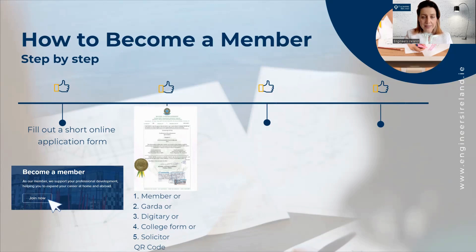If you are outside Ireland, you can ask a solicitor to sign a copy of your qualifications. However, if your qualification has a QR code and it is in English, you don't have to go through this verification process.